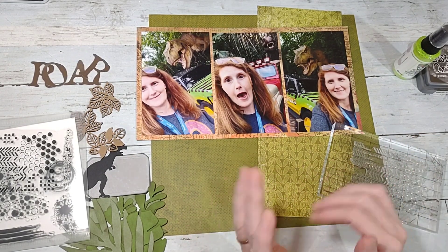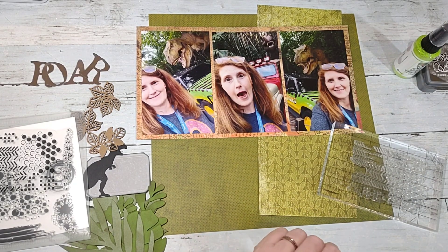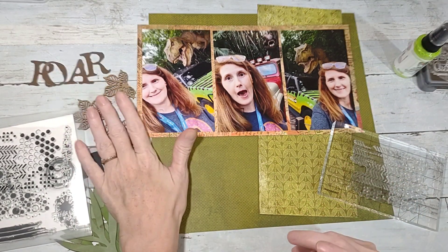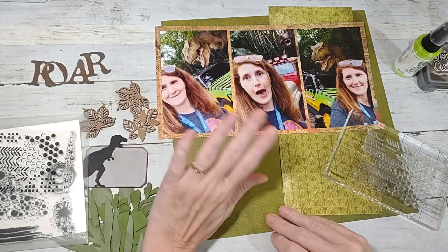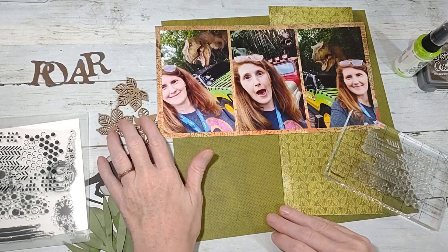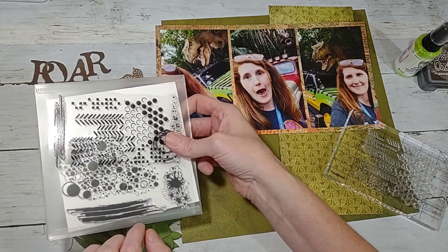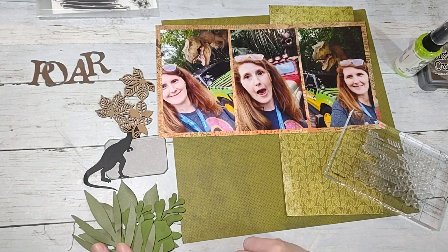I'm doing another Jurassic Park layout — just some funny selfies I took with a T-Rex Poconel background. I have this wood veneer I have so much of, and I love it. I buy it all the time but find myself not using it, so I'm going to try to work it in. I'm going to use this stamp set to do a little bit of mixed media.